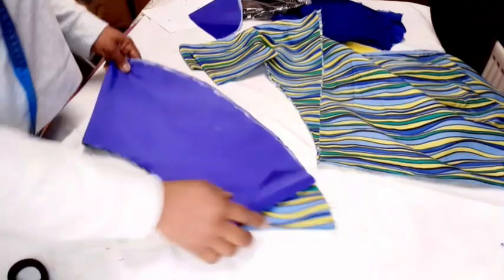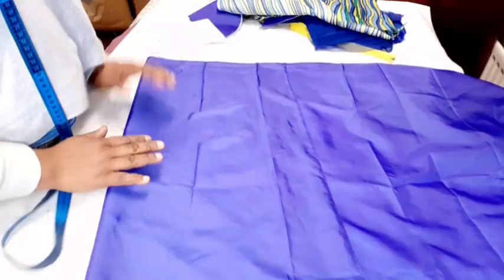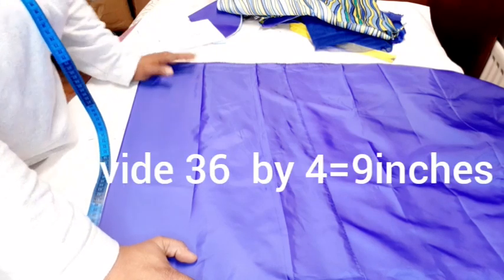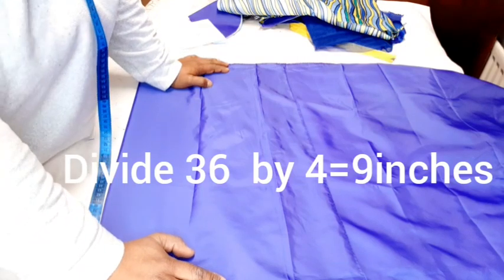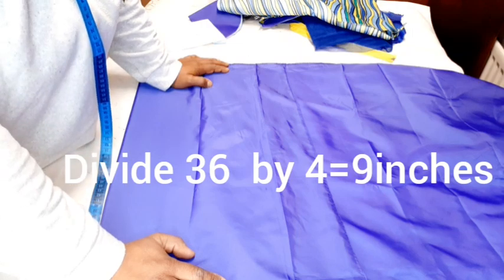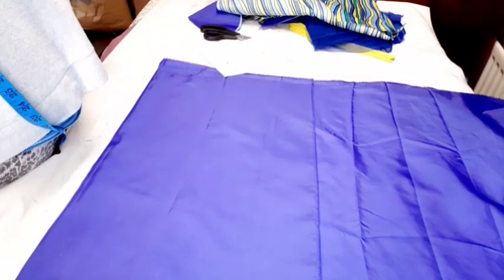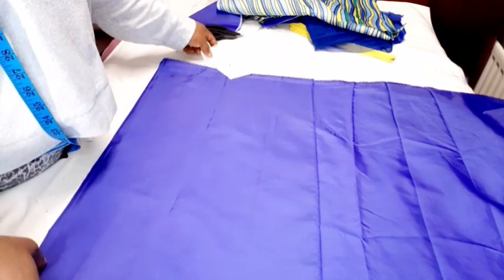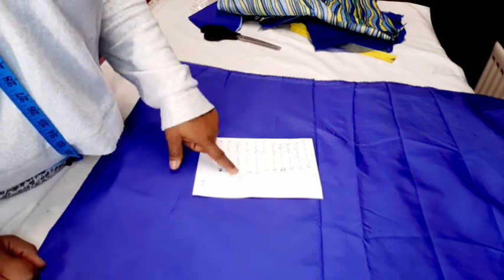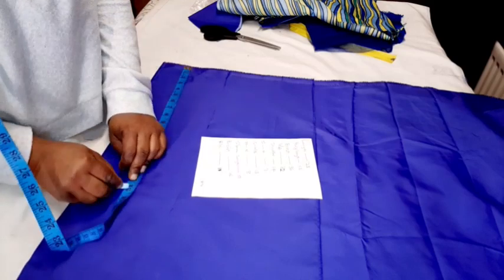Now we're done cutting the peplum, so we'll cut the bodice. To cut the bustier side, consider the widest part of the upper body which is the bust — 36. Divide by 4 to get 9 inches. Add extra 6 inches, so 9 plus 6 is 15 inches. Place your fabric on fold at 15 inches. I work with shoulder to under bust, which is 13 inches, and I add 3 inches to drop down, giving me 16 inches. This always comes out perfect.